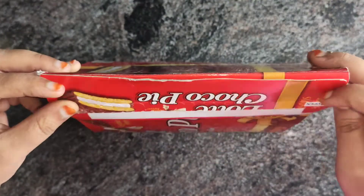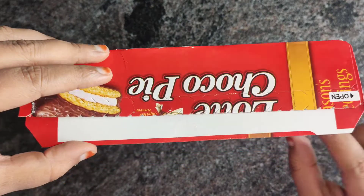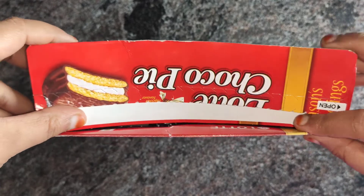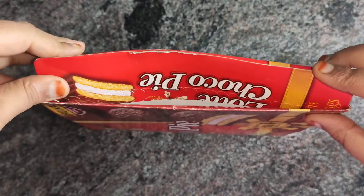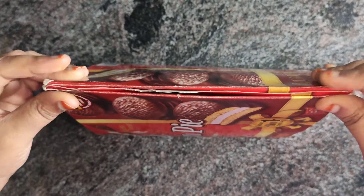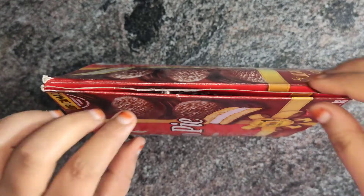Now tuck the main flap inside. I usually do this hack with all my store-bought masala packets.